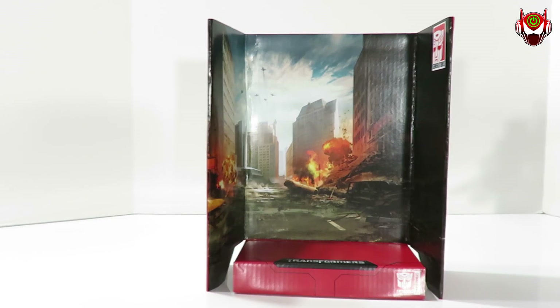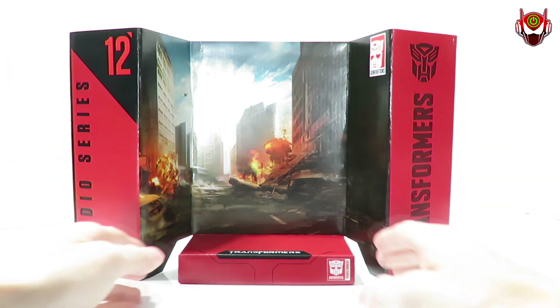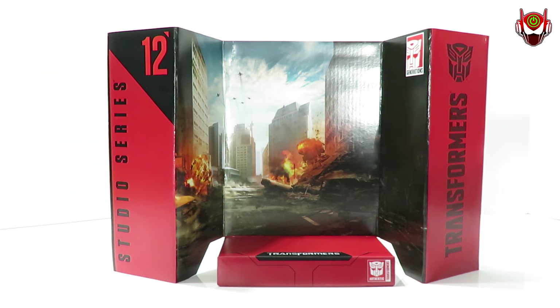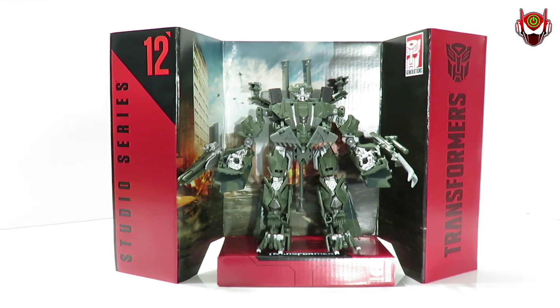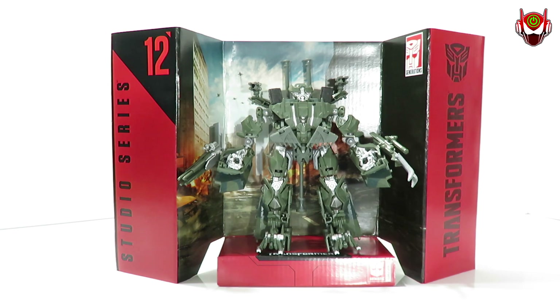Now let's put him aside and take a look at the lifespan this figure has to offer — his backdrop, which is the Mission City Battle, the same one we got with Ratchet. Not much different at all except for the number here, and that's how you know this belongs to Brawl in this line. Let's test him on it — not too bad. Very sturdy cardboard. There might be a little bit of crease lines, but that's to be expected since I order these things online and can't pick the best-looking one at retail. Regardless, I'm still loving the Studio Series.